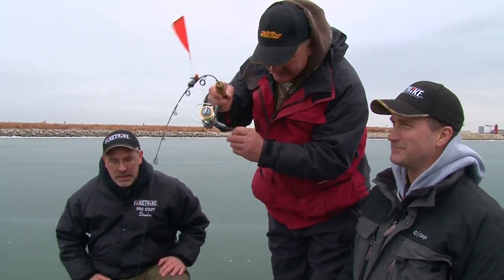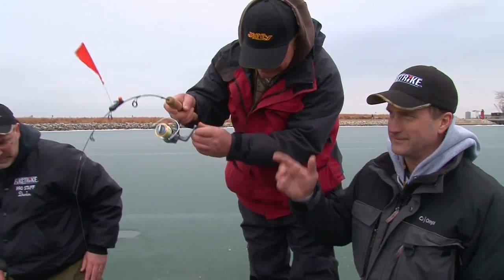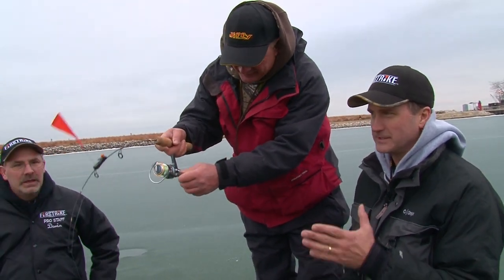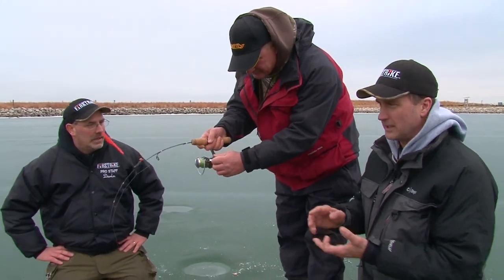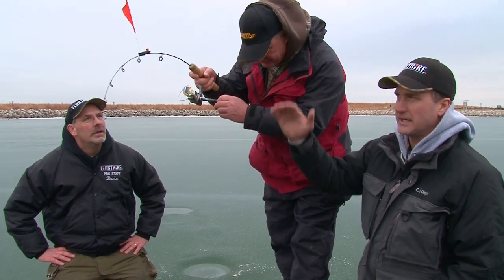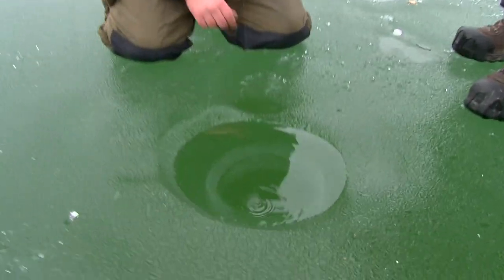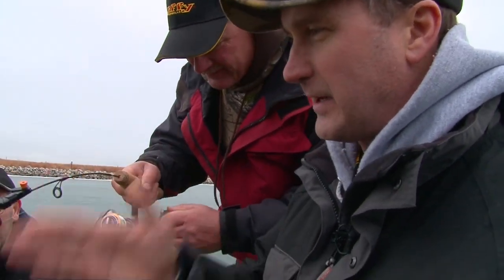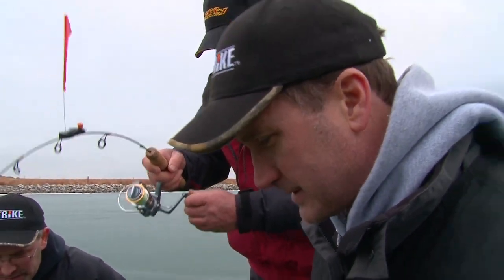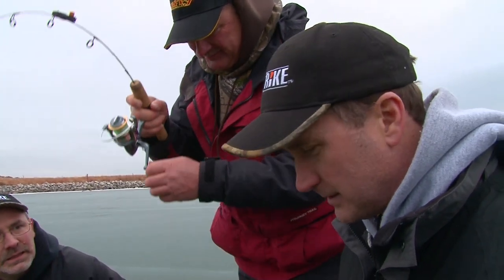That rod's bending. Now folks, this is the perfect example of why the First Strike works so good. When you're fighting big fish — whether it's pike, large trophy walleye, or salmon and steelhead like this — you need that drag and you need that rod action. If you're fighting this fish by hand and he takes a run like that, you can pull that hook right out of his mouth. That rod tip is working, nice and flexible. When he wants to go, that rod's bending and that drag's going — you can hear it. It lets you fight fish like this on real light tackle.